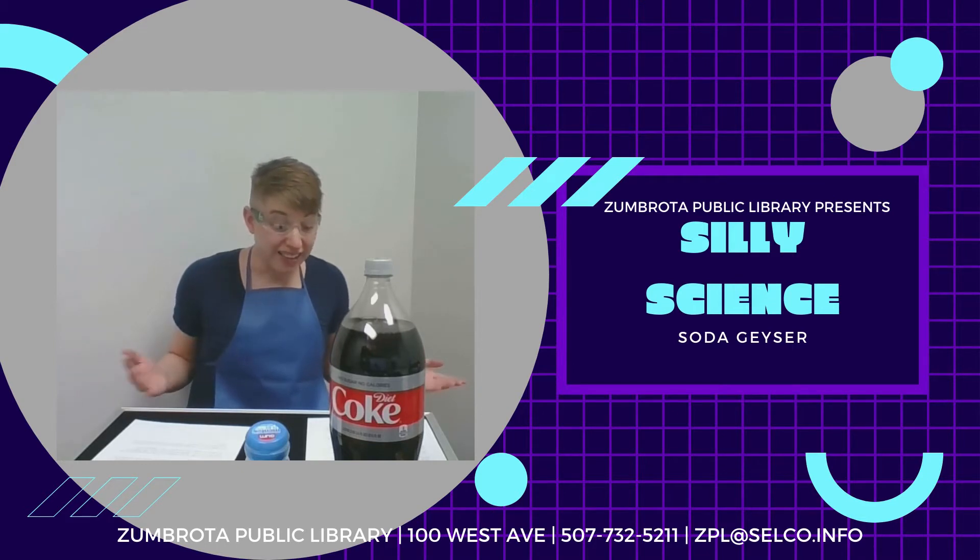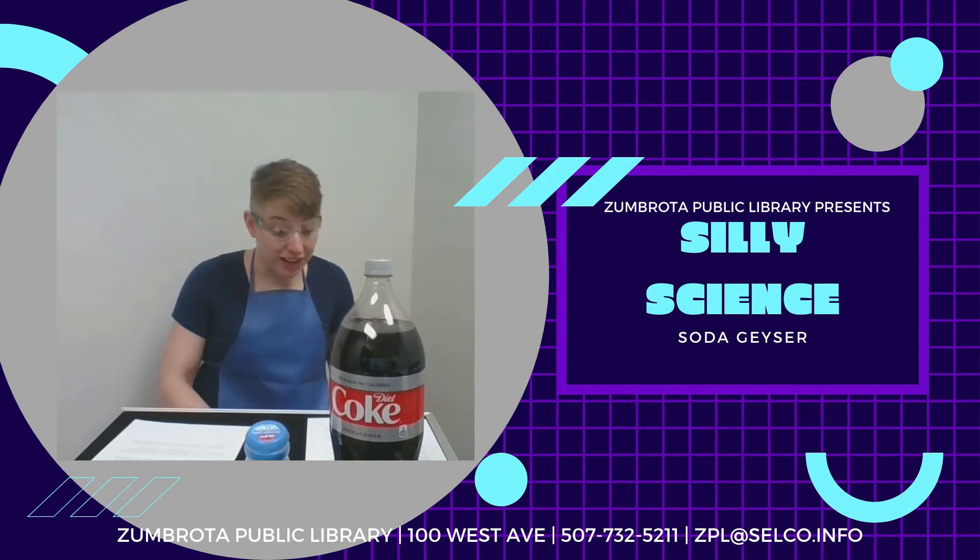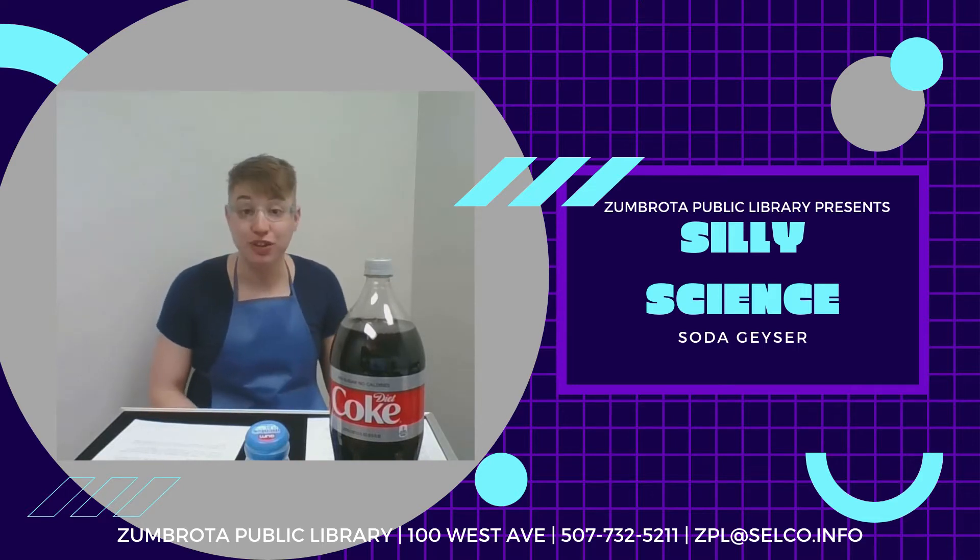The science of the soda geyser reaction is pretty straightforward. It may look like a chemical reaction, but it's actually a physical one. Carbonated drinks get their fizz from dissolved carbon dioxide, which is pumped into the bottle at high pressure to make it dissolve.